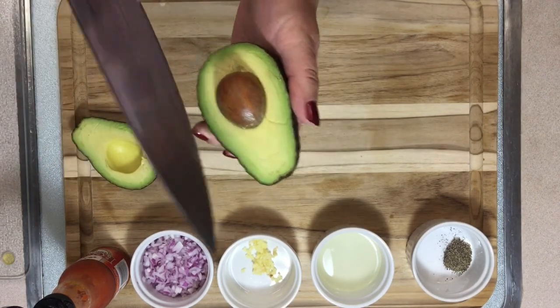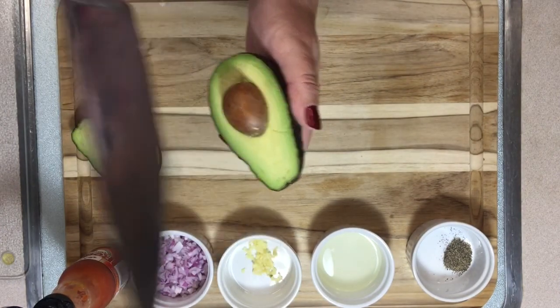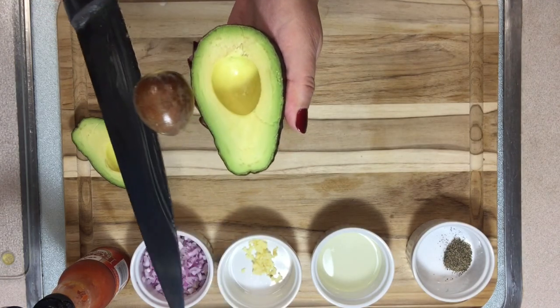Now we have to remove the pit. Get a sharp knife — this is how I do it, just be very careful, don't cut yourself. Put the knife there, twist it a little bit, and the pit will come right out.